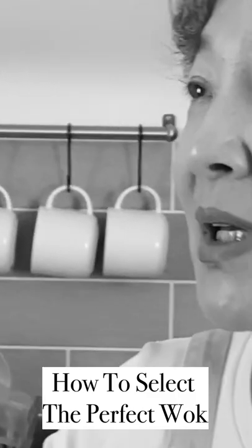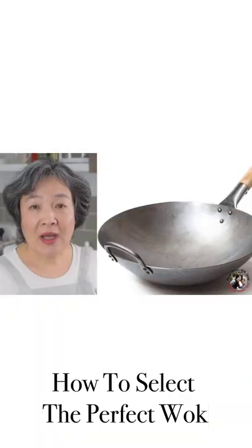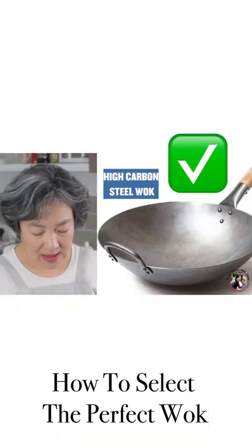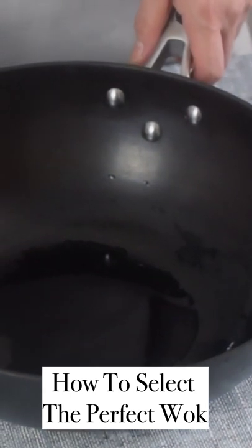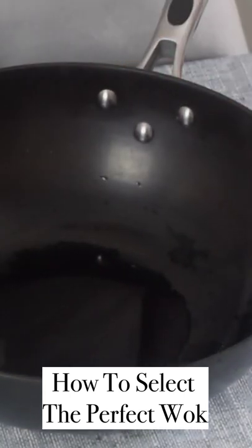With stainless steel it takes a longer time to increase or decrease the temperature. I recommend you buy a high carbon steel wok. This wok I have, I bought it about eight years ago in China — it costs less than 50 pounds.